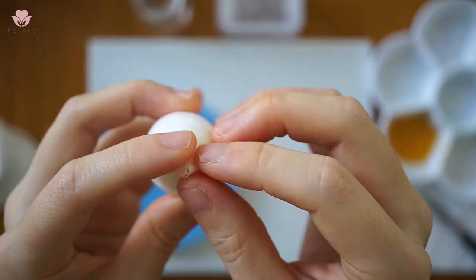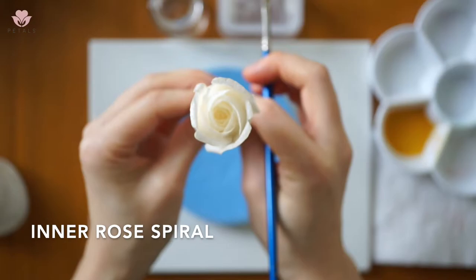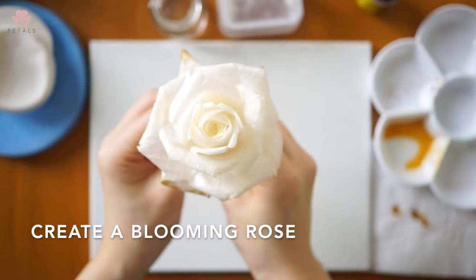I will take you through how to condition wafer paper properly. The lessons are structured in a step-by-step manner. We'll start with the spiral, then move on to the outer petals, and you will make a blooming rose.